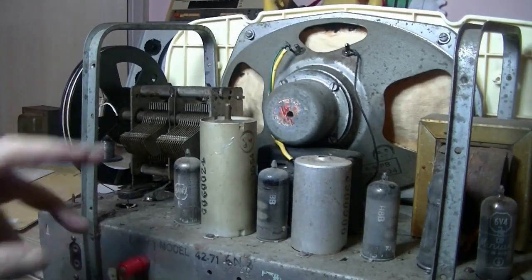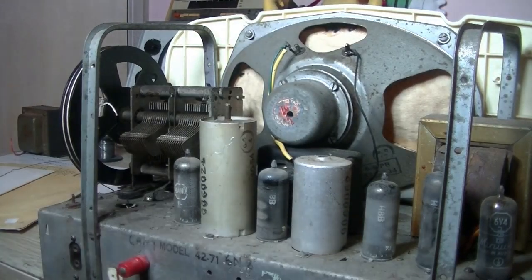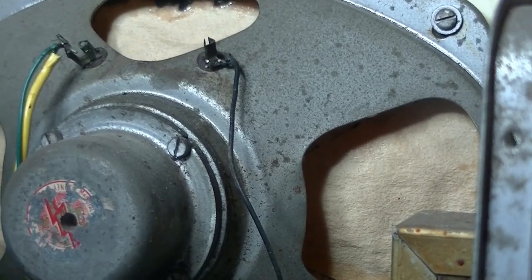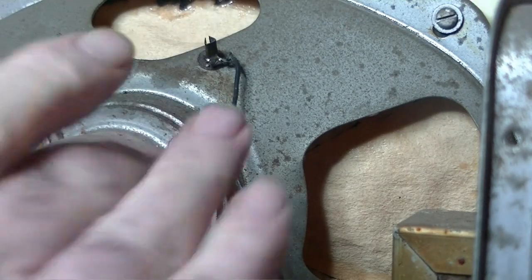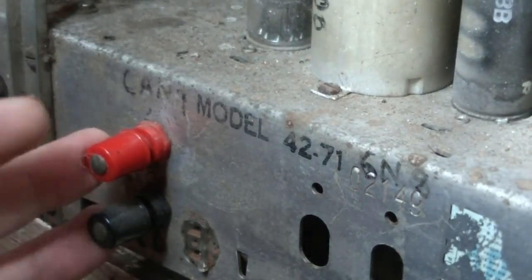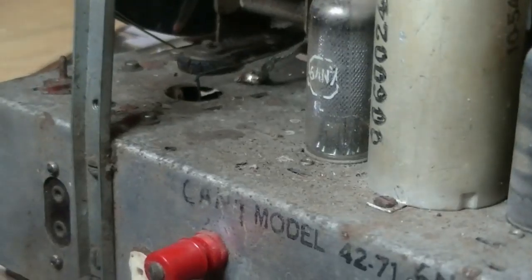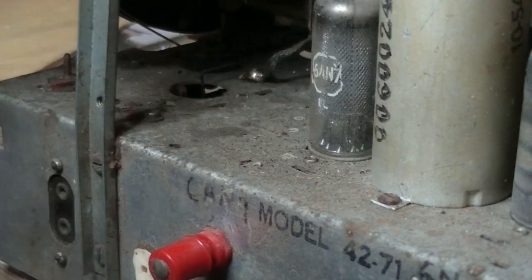Everything seems to be there — five valves, seven and probably nine-pin types in there. And look at that speaker — that's been re-coned with a piece of cardboard, not too sure about that. Output transformer is there, and the terminals for aerial, earth, and also phono. I have the dial glass there and it shows a gramophone setting. This is about a three-band shortwave set, I think. Let's have a look underneath this one.